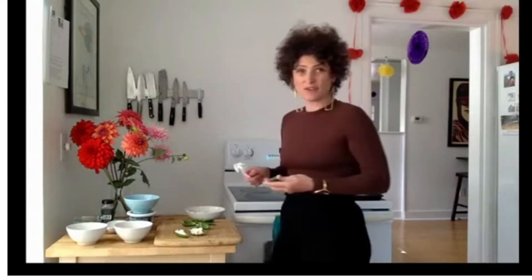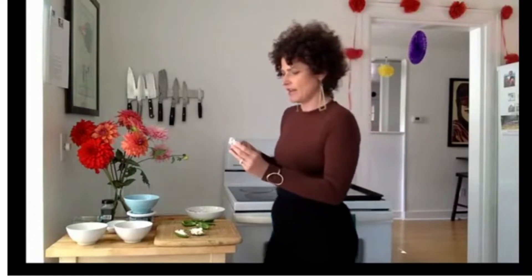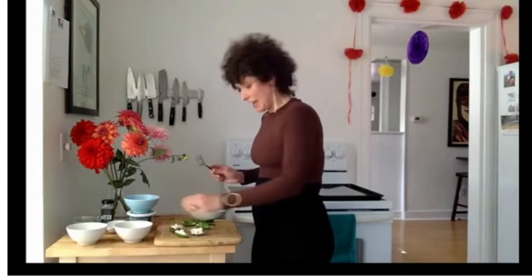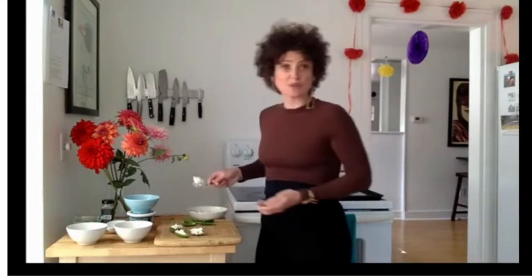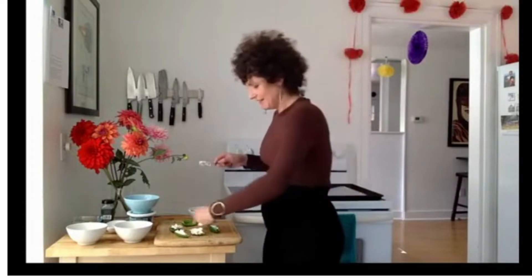Sometimes you can do a bacon-wrapped version — that's always good. I didn't do that for today; I figured these will be just as delicious without the bacon. But bacon is always an option. Our son is basically a vegetarian, but he eats bacon — that's the only meat he'll eat.